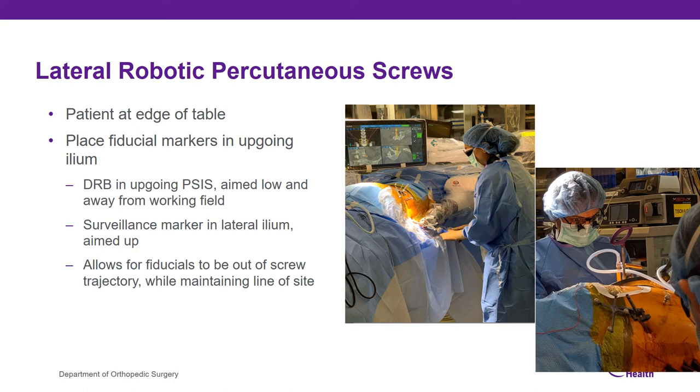A few notes about placing robotic percutaneous screws in the lateral position. You want the back of the patient at the edge of the table as much as possible — this allows you to achieve the down-up trajectory on the downside of the patient. For example, if the patient's right side is down, the medial-to-lateral trajectory becomes a down-up trajectory, so you don't want the table blocking it. You also need to make sure your fiducials are visible at all times, so aim your DRB and the upward-facing PSIS low but away from the working field. The surveillance marker can be placed in the lateral ilium so that the fiducials remain in line of sight and out of your trajectory.